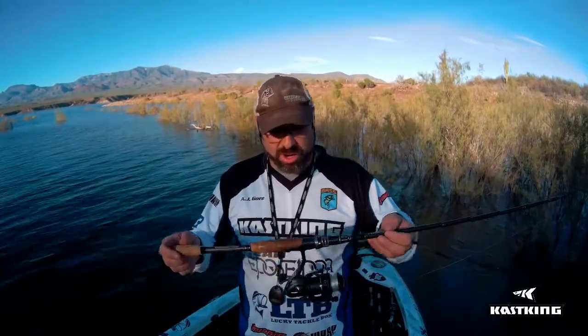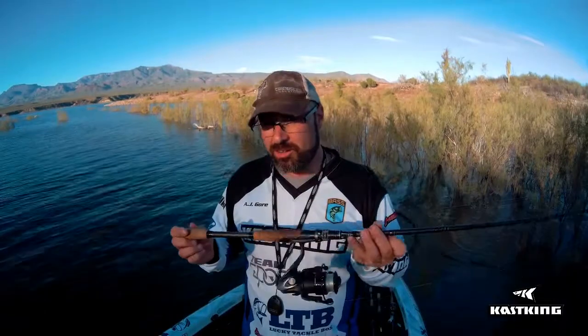What I have it on is a spinning outfit — this works great on a spinning outfit, and it can work great on a baitcasting outfit too. Whatever you feel comfortable with, go for it. This is a Cast King rod on a medium-fast spinning outfit. We've got some Cast King line, 12 to 15 pound monofilament is going to be optimum, like I said, so it'll float. So now let's get out there and let me show you how to walk this bait.